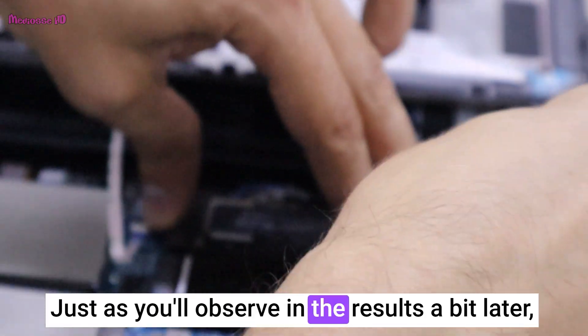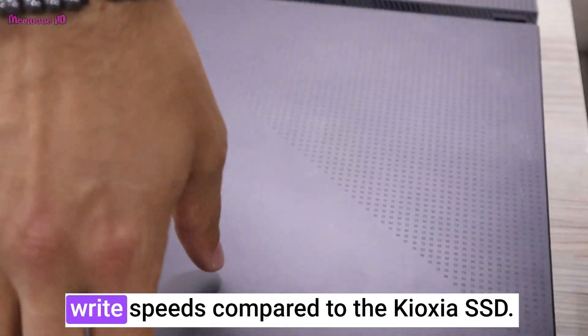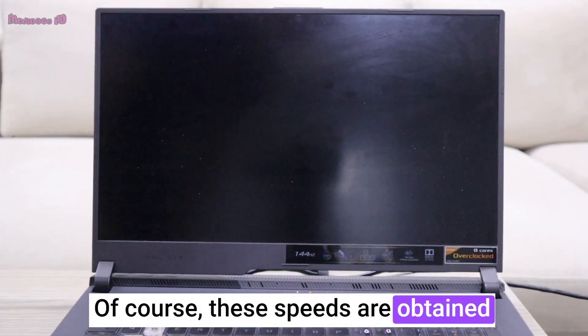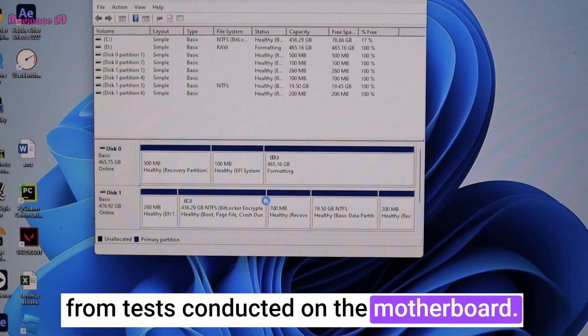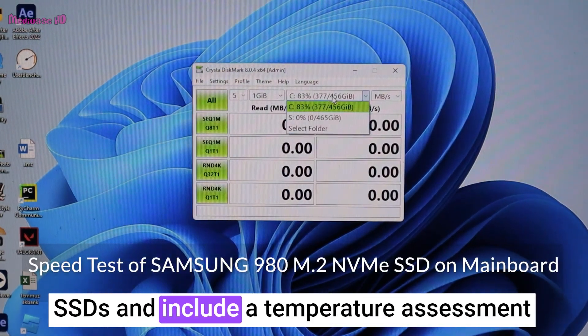Just as you'll observe in the results, this Samsung SSD boasts faster read and write speeds compared to the Cruoxia SSD. Of course, these speeds are obtained from tests conducted on the motherboard. Our upcoming tests will involve the enclosed SSDs and include a temperature assessment.